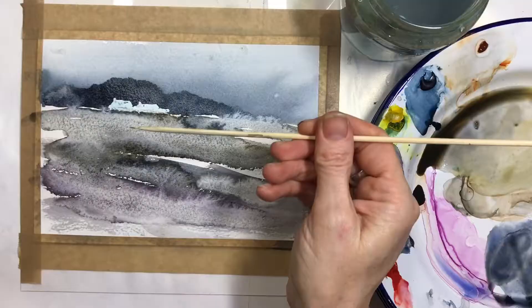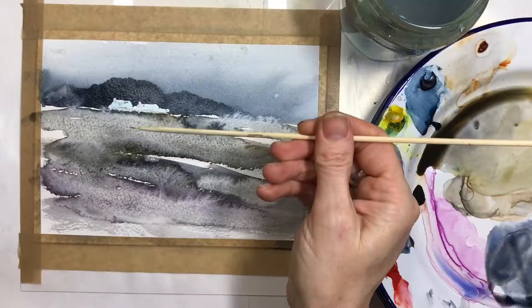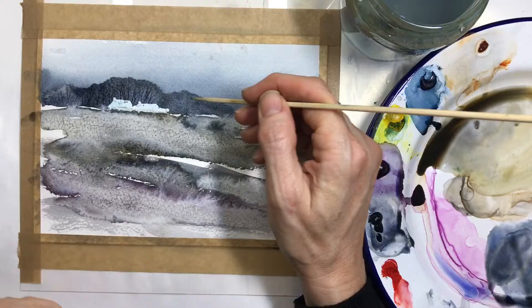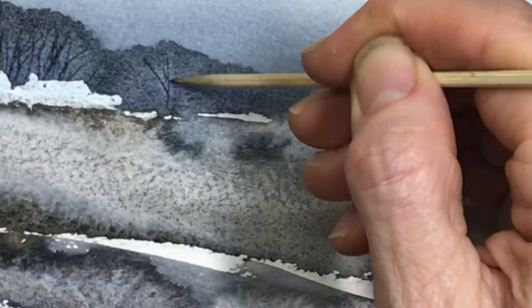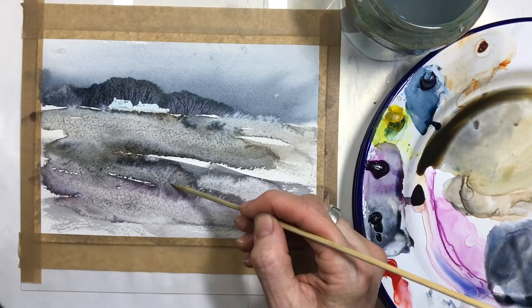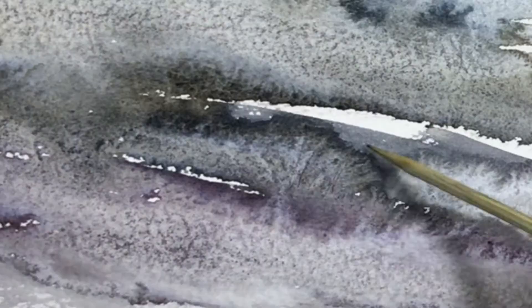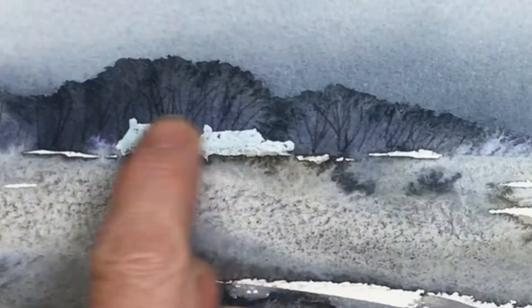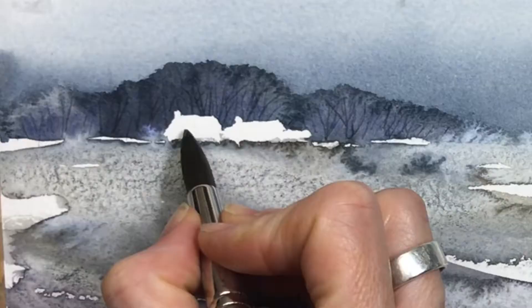I'm just putting extra hedgerows in because they faded quite a bit — the wash was quite wet. I usually have to redo hedgerows if the paper's quite wet. Here I've got a bamboo skewer and I'm just creasing the paper, almost creating little grooves so the paint pools in those grooves and makes indications of branches.